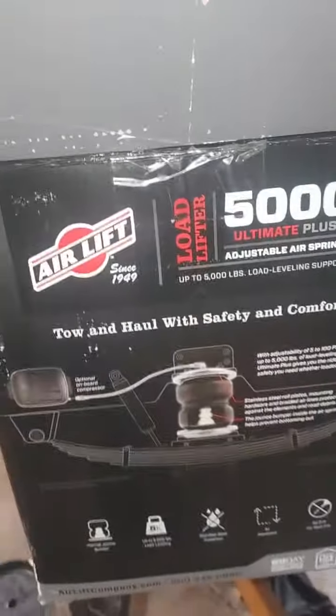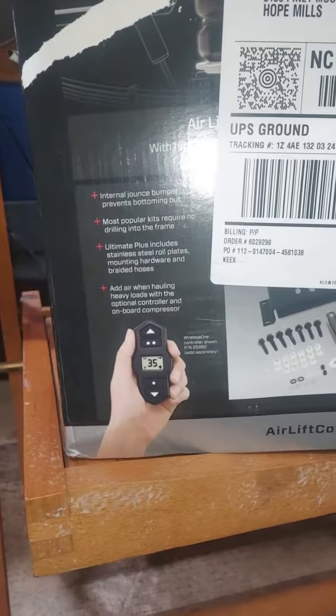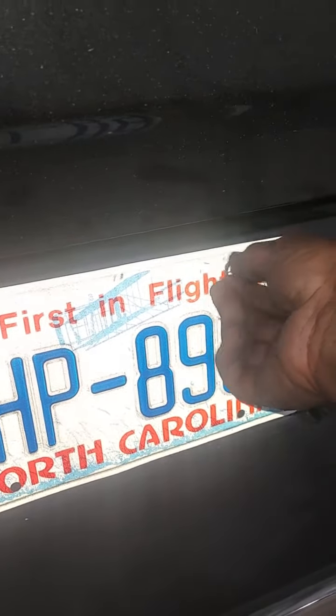It's an Airlift 5000. We didn't put the automatic lift on it — I think that's about an extra $300 or $400 — but we just got the regular Schrader valves. And we put them back there at the tag, so she can just unscrew it and put some air in it.